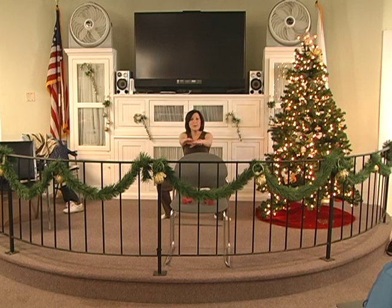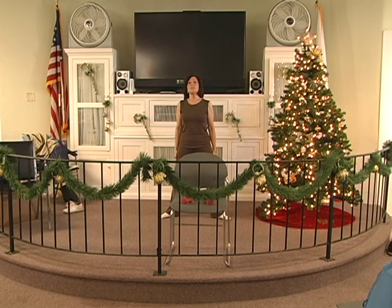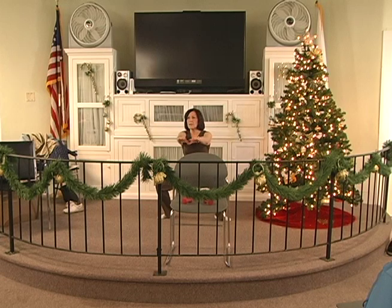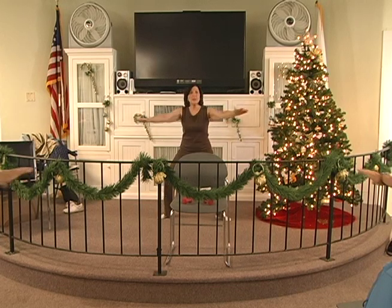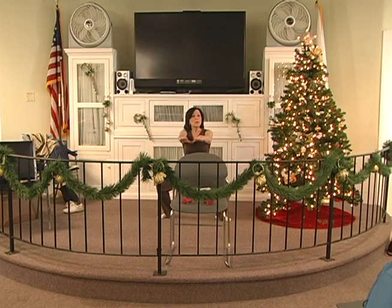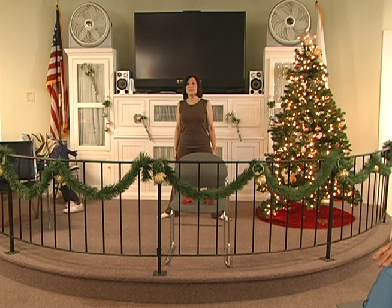Down 2, 3, 4, 5, 6. Hold 2, 3, 4, 5, 6. Up for 4. Down 2, 3, 4, 5, 6. Hold 2, 3, 4, 5, 6. Up for 5. Down 2, 3, 4, 5, 6. Hold 2, 3, 4, 5, 6. Up for 6.